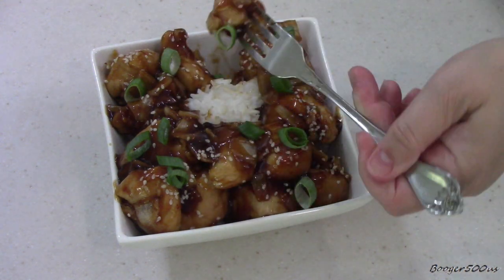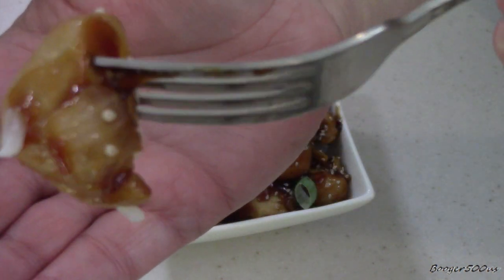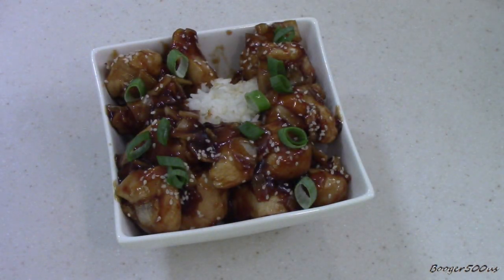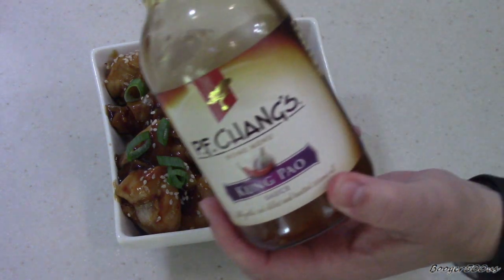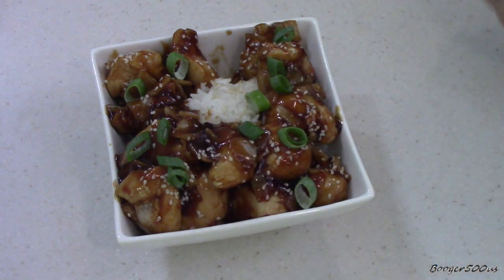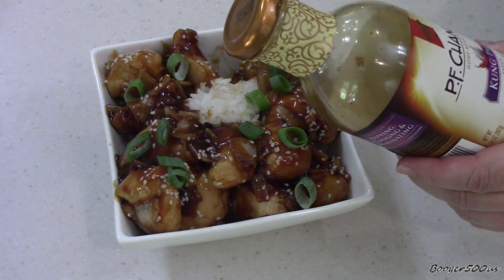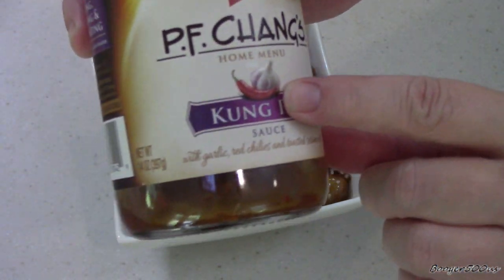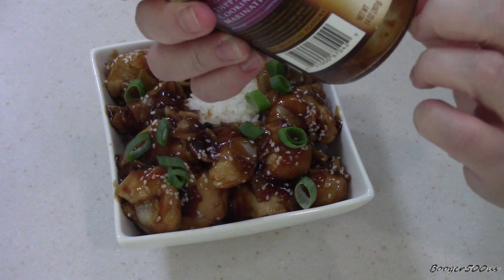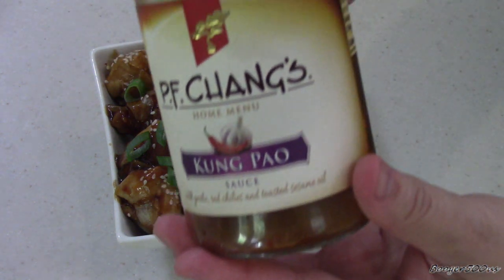I just sprinkled some sesame seeds and green onion on there — beautiful. The chicken is moist, of course. It's delicious! I could see doing shrimp with this too. It's got a little slight kick to it — I can see a little chili pepper there. Garlic and chilies, roasted in sesame seed oil. I like it.